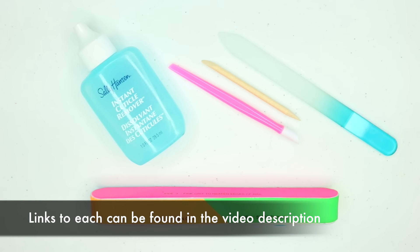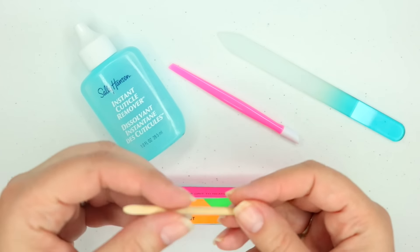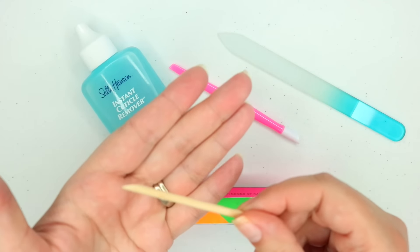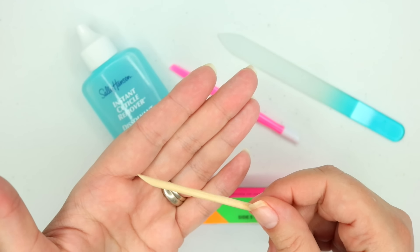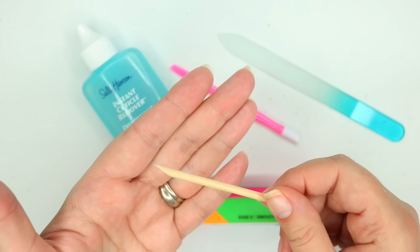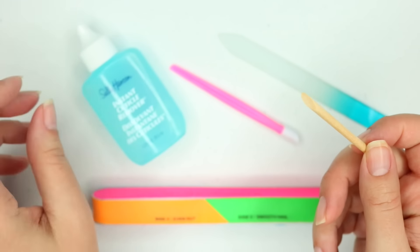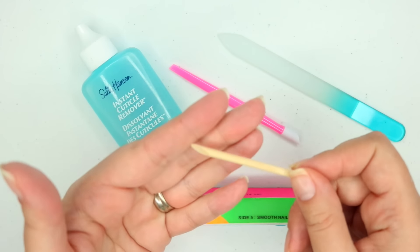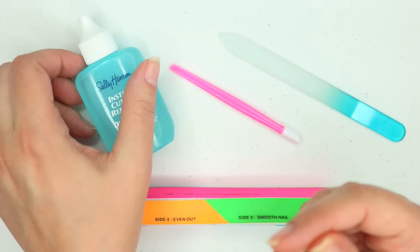These are the tools that I use, and I'm just going to quickly run through them. The first thing I like to do is push back my cuticles. I like to use one of these very inexpensive orange sticks or a wooden cuticle pusher. There are also metal ones, but these are going to be a little bit more safe for your nails. The best time to push back your cuticles is right after the shower, because you want your cuticle to be nice and soft.